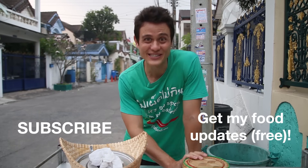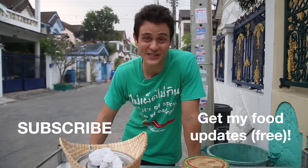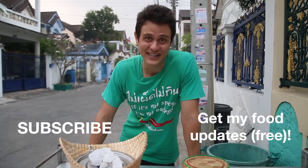Huge thank you for watching this video. Please give it a thumbs up and leave a comment below if you have any questions, and I'll see you on the next food video.